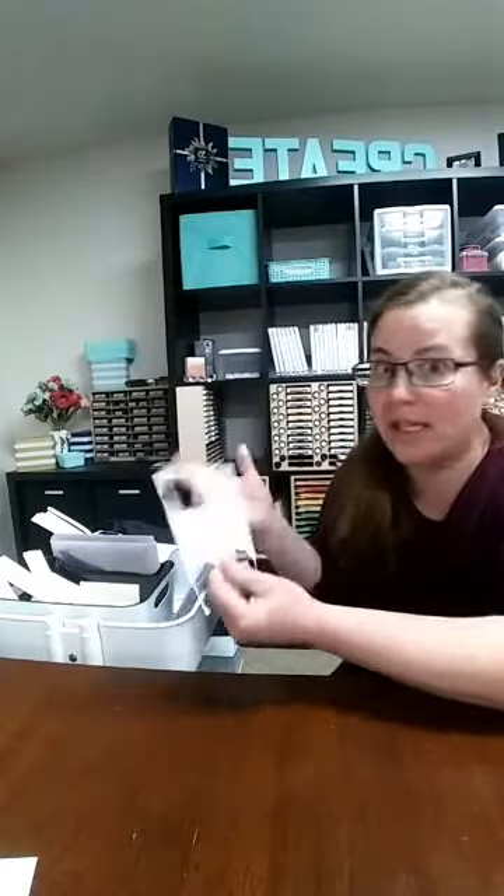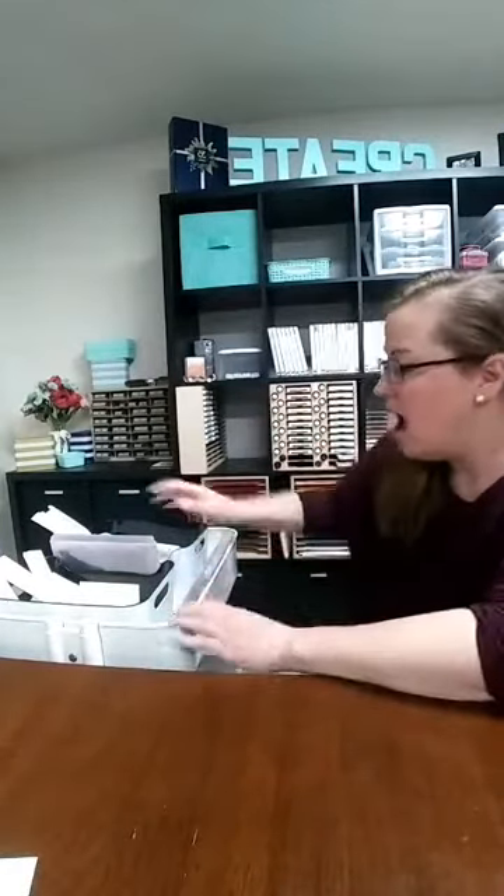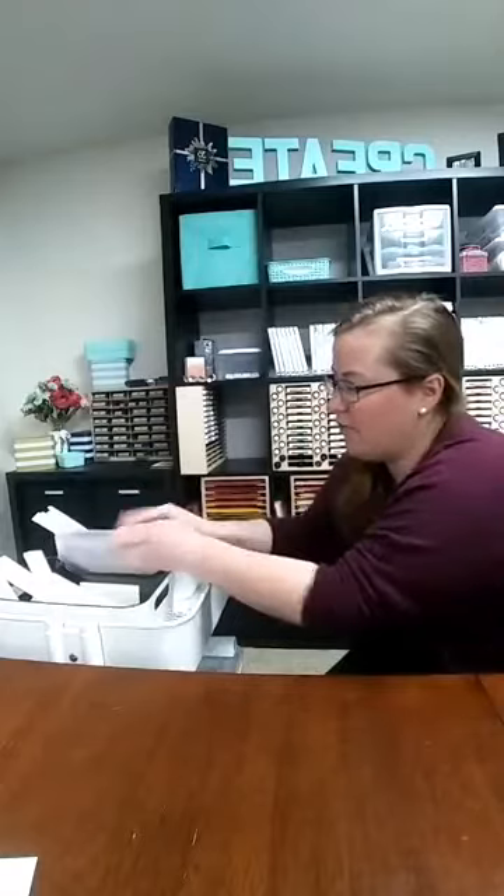I want those scraps to be super handy because those are the things I'm grabbing for doing labels or a greeting. Whenever I need a greeting, I just grab a scrap piece — can I use it for the punch I'm using? Great. If not, grab a different one. It makes me use up my white scraps a lot better than having to dig them out from somewhere. I have white and vanilla because those are my two basic colors. I also have my chamois right here — a lot of times they're spread out on the table, but right now all three fit between these two bins so I can just grab them and clean my stamps off.